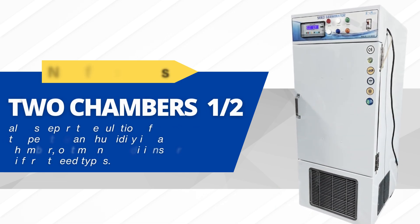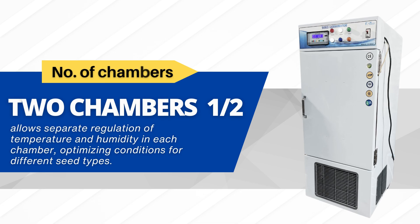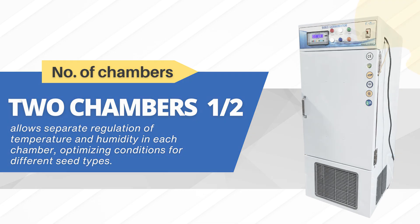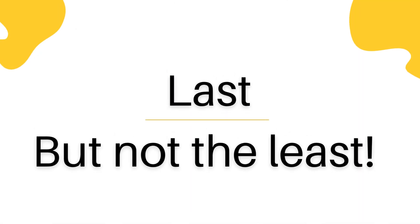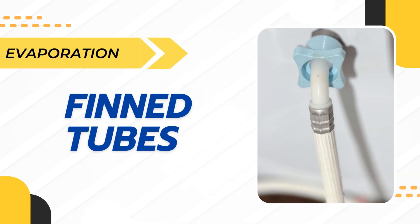Two chambers: one-half allows separate regulation of temperature and humidity in each chamber, optimizing conditions for different seed types. Advanced evaporation finned tubes ensure efficient heat transfer and uniform temperature distribution.